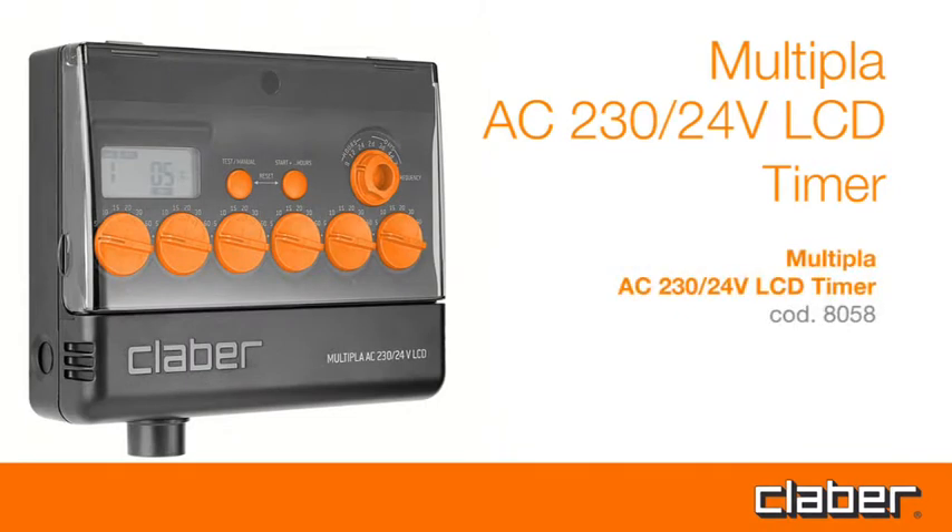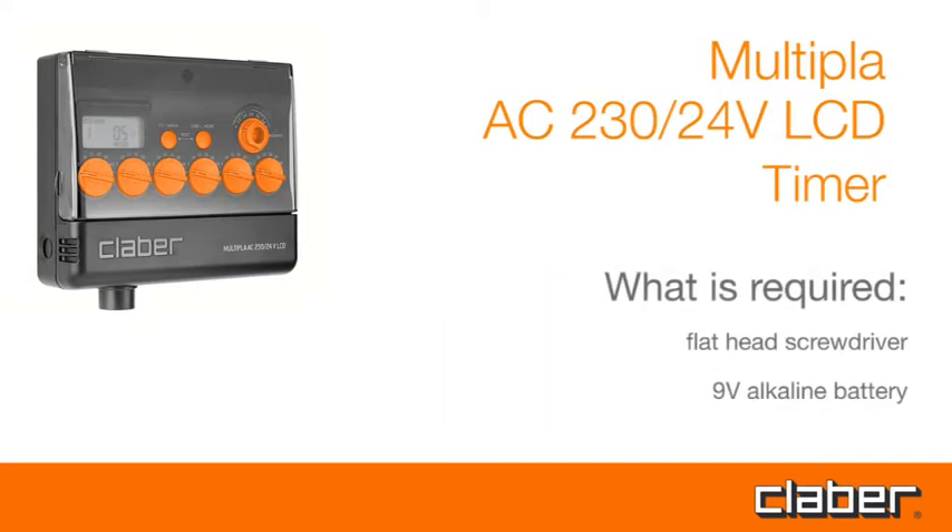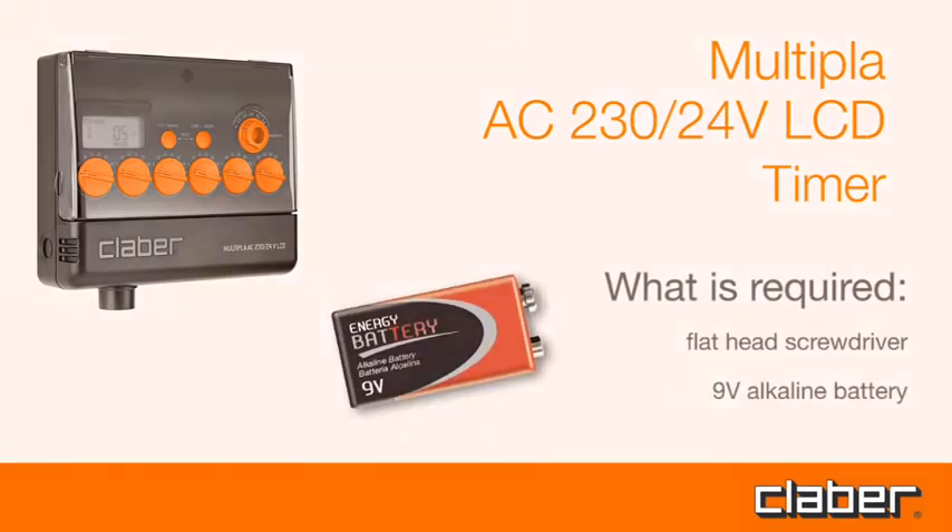Multipla AC230 24V LCD timer. What is required? A flathead screwdriver and a 9V alkaline battery.